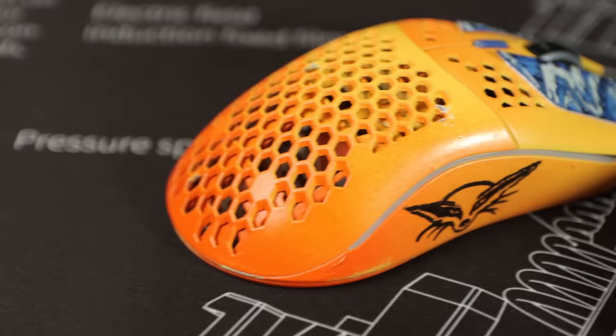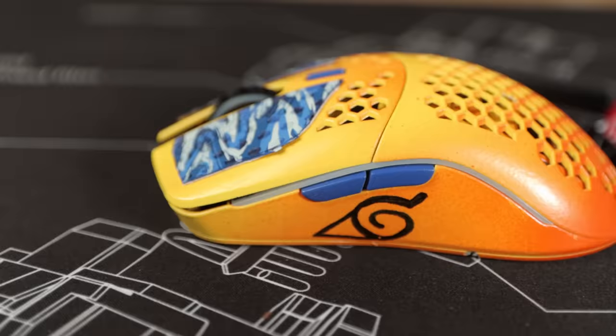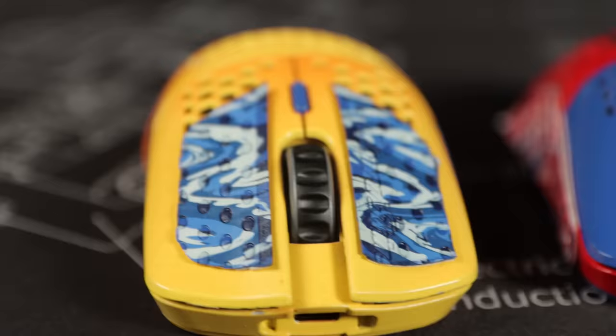If you want a chance to win one of these mice, the giveaway link is in the description. Read it carefully, and if you want to buy anything in this video, links are down below as well. Watch this video right here to see us upgrade something really cool.